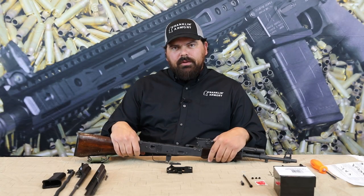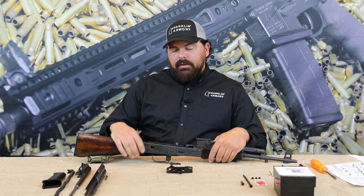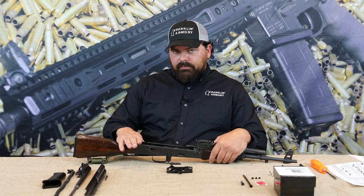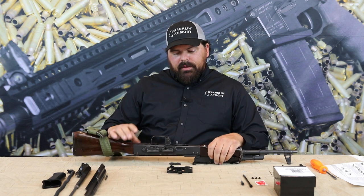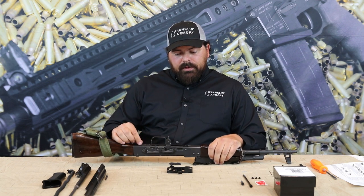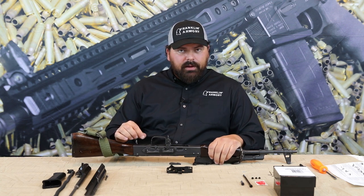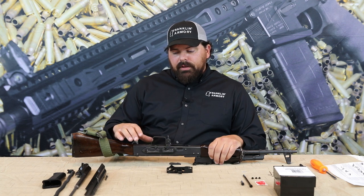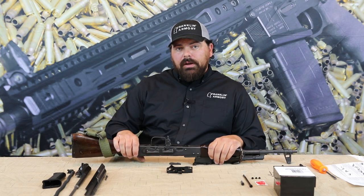Now that we've gone through the contents of your trigger package, we'll move forward with disassembling the AK. Check your owner's manual before disassembly — a lot of AKs disassemble differently. If your AK has a riveted grip screw, it will either need to be drilled out as per the instruction manual or the rivets removed. If you don't feel comfortable with this process, Franklin Armory offers a trigger installation service; the information can be found on our website.